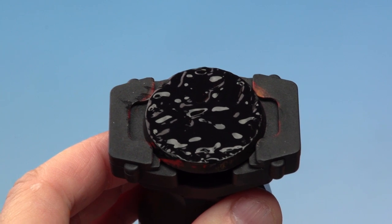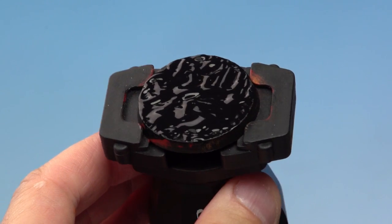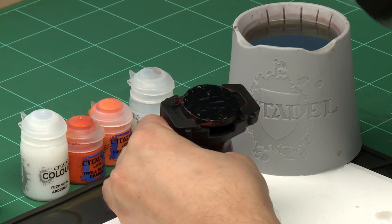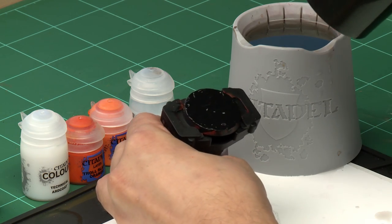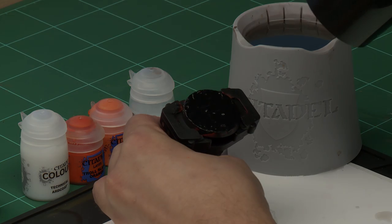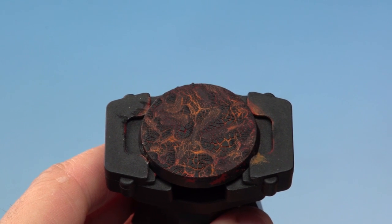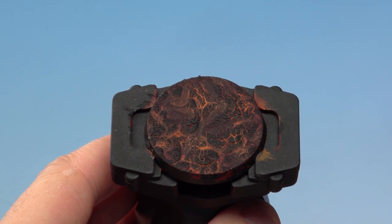We've applied a nice thick coat of mordant earth onto our base. Normally we'd leave it to dry for a couple of hours, but it's time for another cheeky tip — we're going to use a hair dryer to speed up the drying process. Not only will this make it quicker, but the heat will actually make the cracks bigger as well. Using a low setting in short bursts, making sure we're not melting or distorting the base. And there we go — the mordant earth has crackled away giving a really cool volcanic effect.